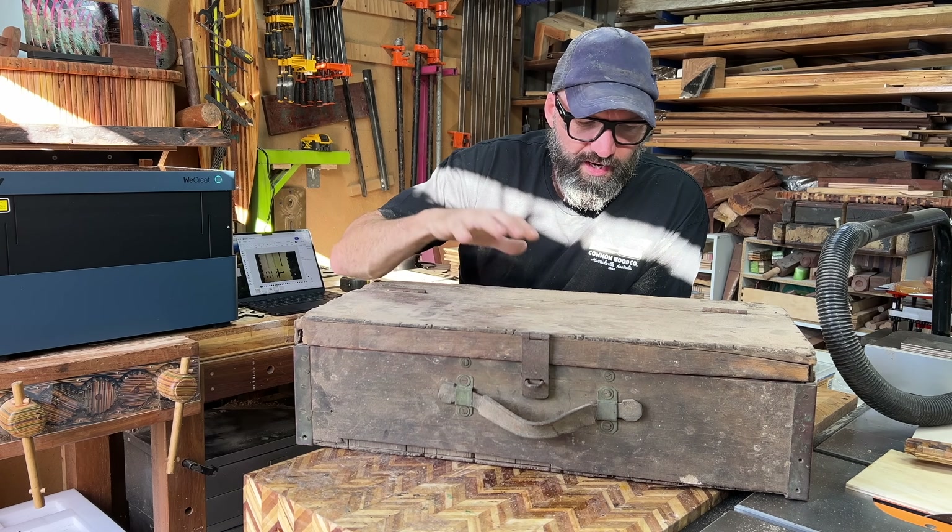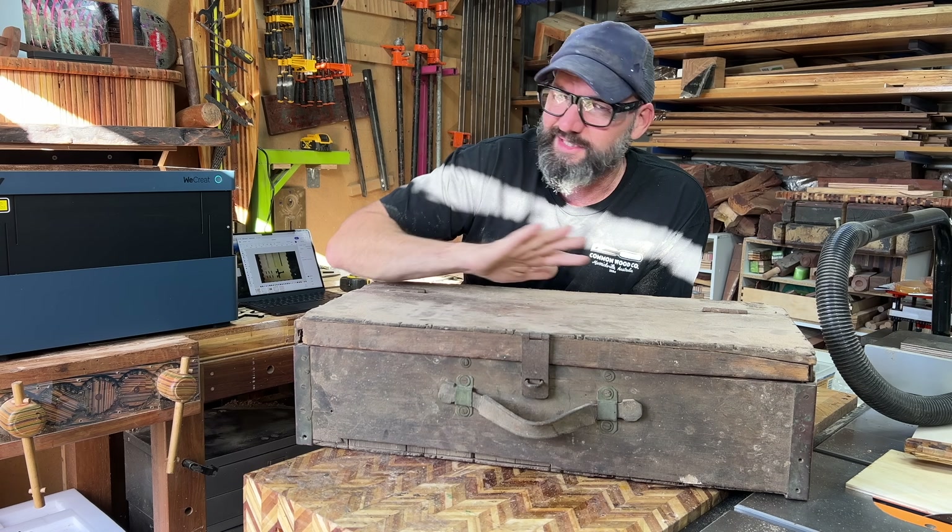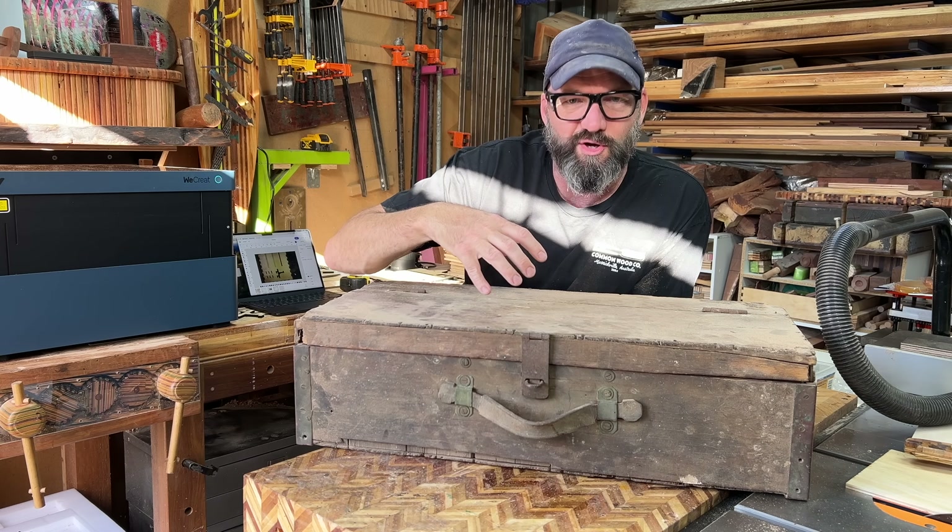I cannot really express how much I appreciated this box, so I want to do something with it. I actually want to restore the box as a whole other project, but it's more about what's inside the box.